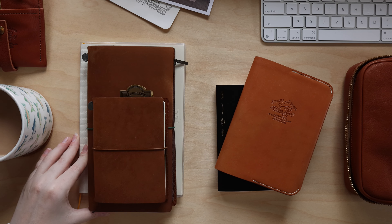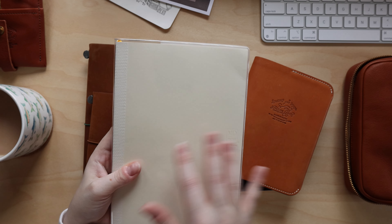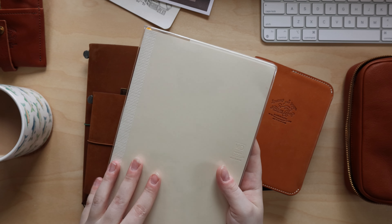The first thing I want to go over briefly is the two notebooks that did not change. My sketchbook is an MD paper notebook in blank — I've been doing some hand lettering in here which has been really fun. I put it in a clear cover just to help keep it clean since the covers are white. The other notebook that hasn't changed is my work bullet journal — I'll do a separate video on that, maybe a monthly setup.